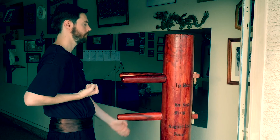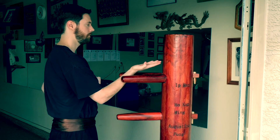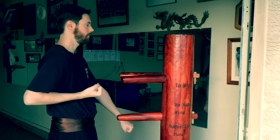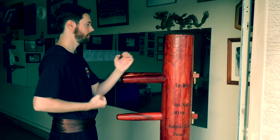When you do it with a dummy it's still self-timing, because the dummy obviously doesn't move. This is also a good way to condition your arms and develop the ability to flow from one block to another.